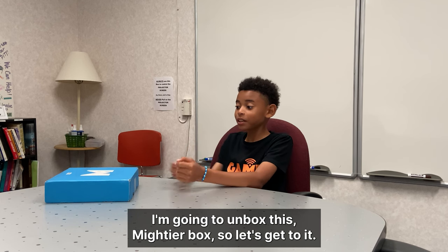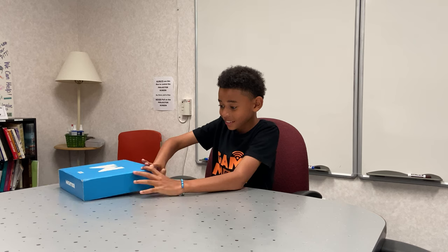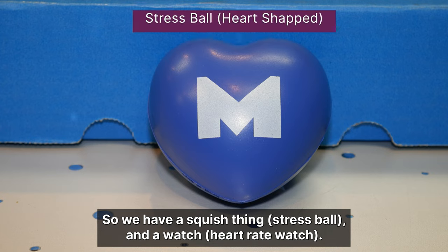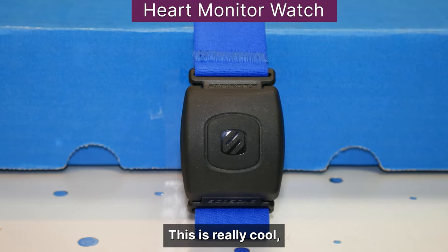Hi, my name is Destin and I'm going to unbox this Mightier box. This is really cool. We have the squish thing and the watch. This is really cool.